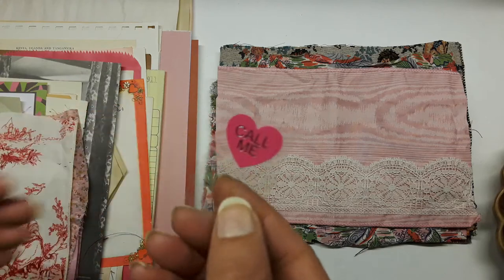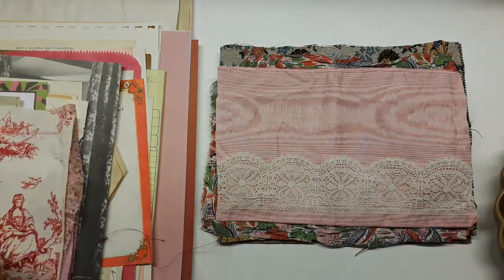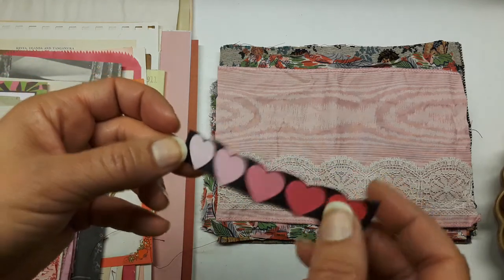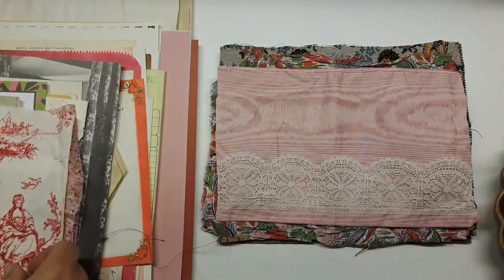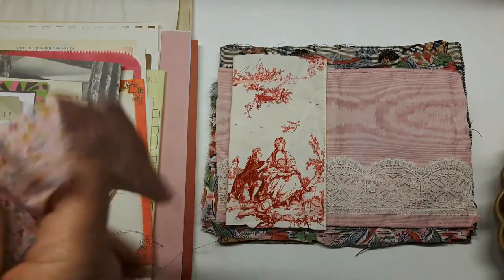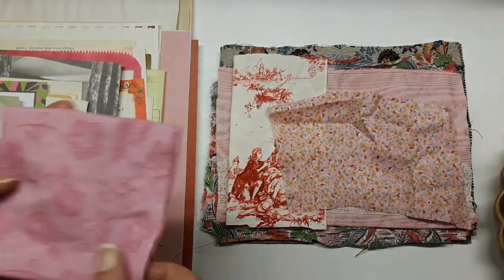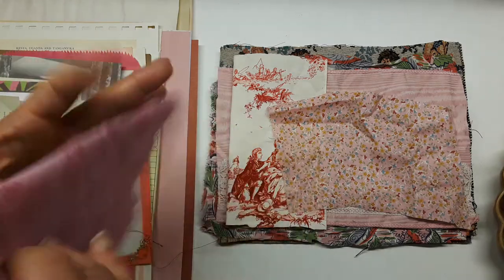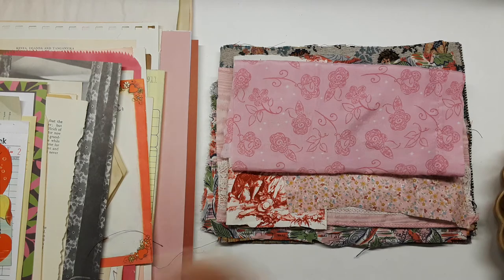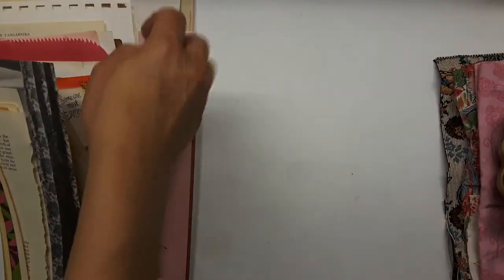There's a heart sticker — modern — and some little heart stickers. Here's a vintage piece of fabric that I think is beautiful for a front cover; I used this fabric across all 20 valentine kits. There's a remnant of pink and mauve and some pink floral pieces. That's the fabric for this kit.